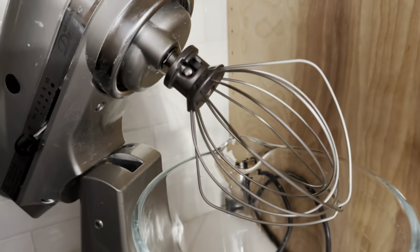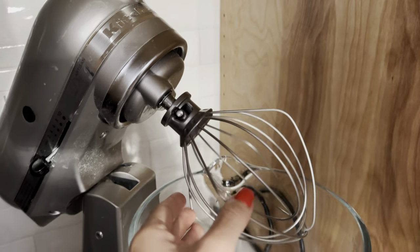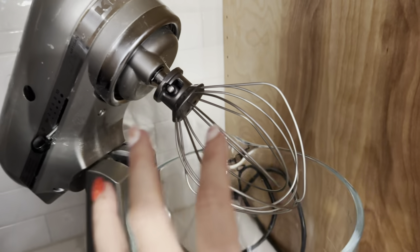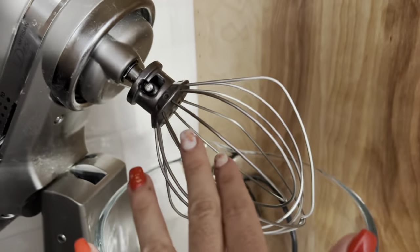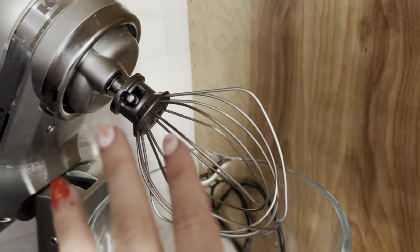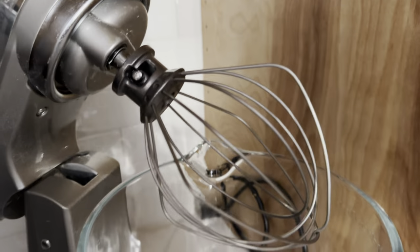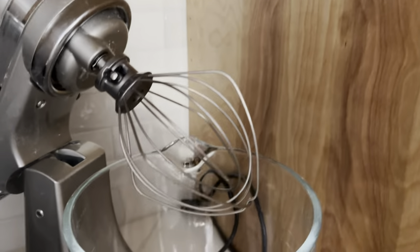This is the KitchenAid wire whisk attachment. It's absolutely perfect to whisk up anything. I love making homemade whipped cream with it. It's so good for whippy type frostings, whether it's a cream cheese based frosting or a buttercream frosting.